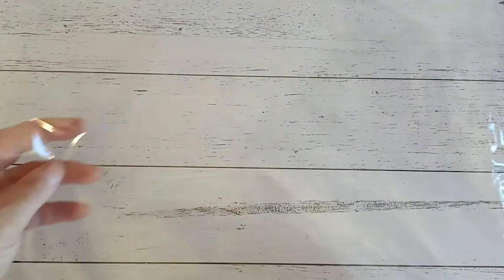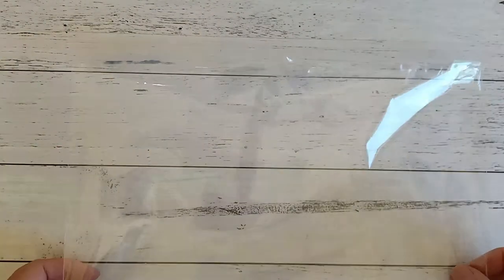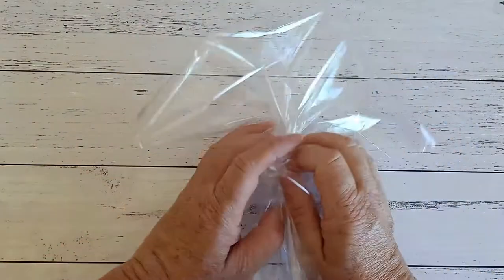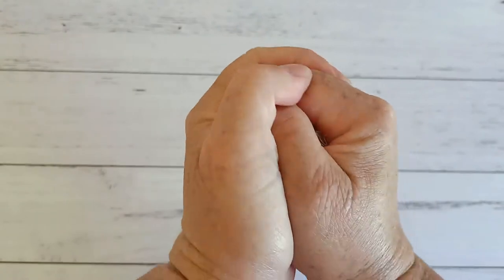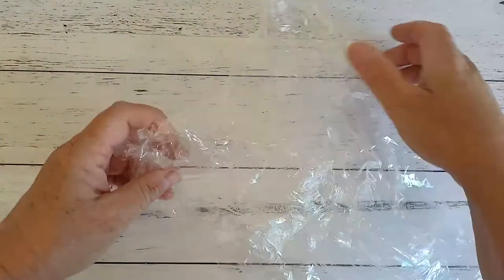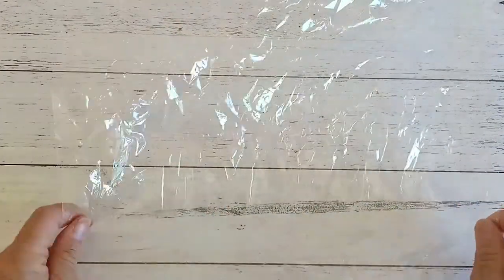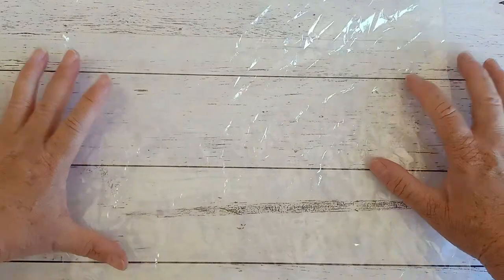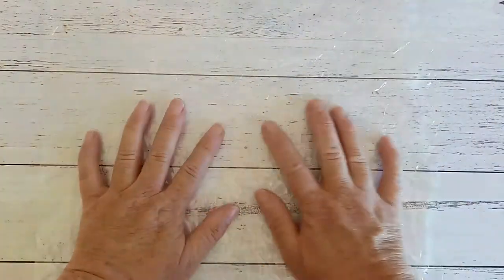I have a plastic bag here — this is a 12x12 bumper and an A4 one will be just as fine. What we want to do is screw that up and give it a good screw up, so you want it really really tight. Then we're just going to lay it back out again so now we have all these little wrinkles in there — we want to just lay that flat again.